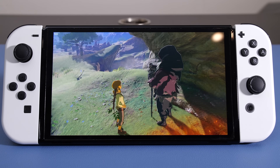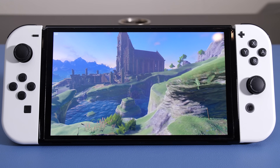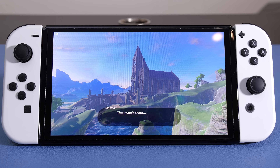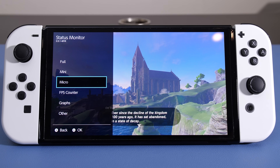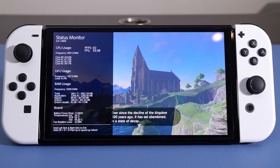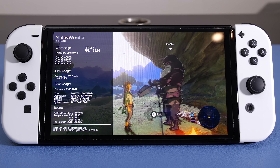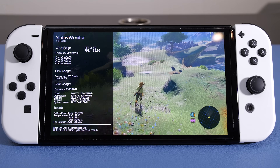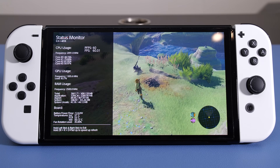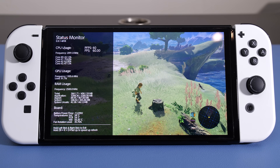So yes, we can indeed run Breath of the Wild at 60 FPS on existing Switch hardware, albeit with extreme overclocking. But does this give us any clues as to what we should expect from next-gen hardware specifications? We've heard the rumors of the Tegra 239 SoC, but no one can really be sure about the clock speeds or raw performance to expect from the new hardware. If Breath of the Wild is any indication and a demo truly was running at 60 FPS, we can see that memory bandwidth needs to be significantly increased to push those memory clocks to where we need them to be.